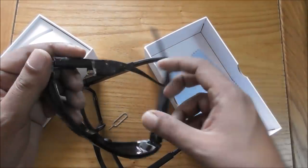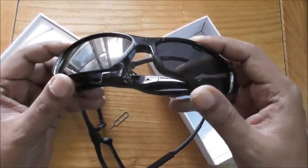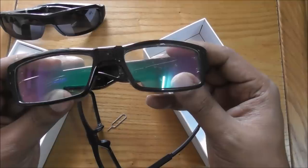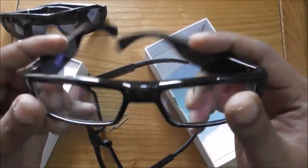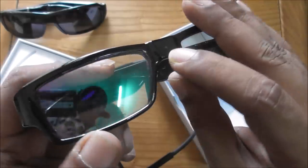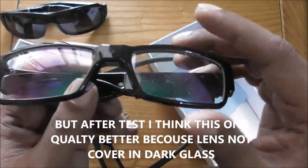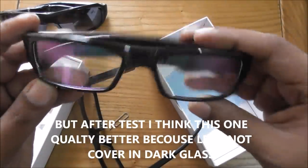The old glasses broke on this side very easily. The battery also finished quickly so I stopped using them, though they still work. The quality was not as I was expecting. Compared to the new ones, the old glasses look similar but you can still clearly see the camera right here. The sound quality is not very good either.